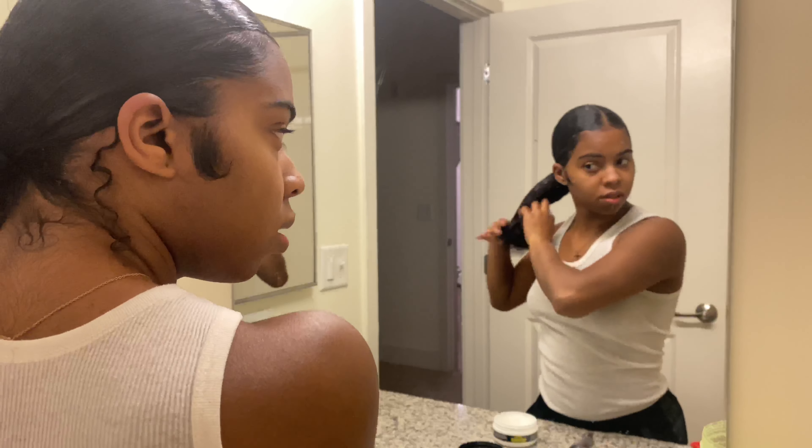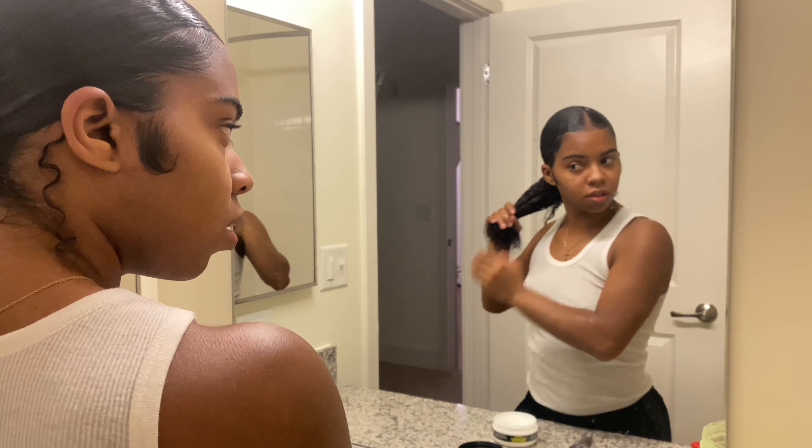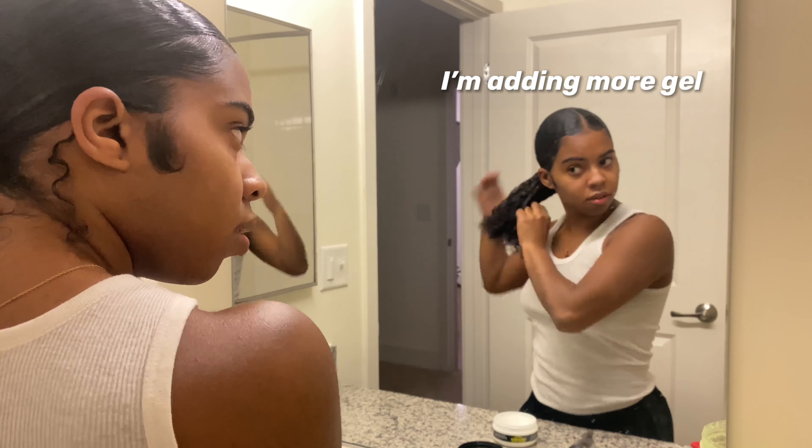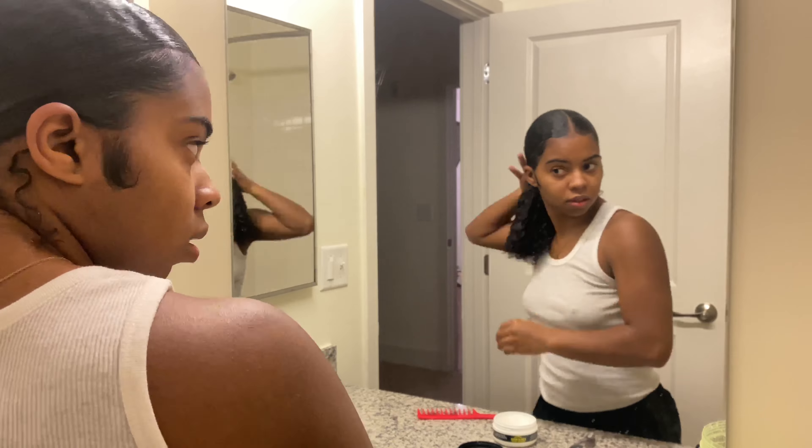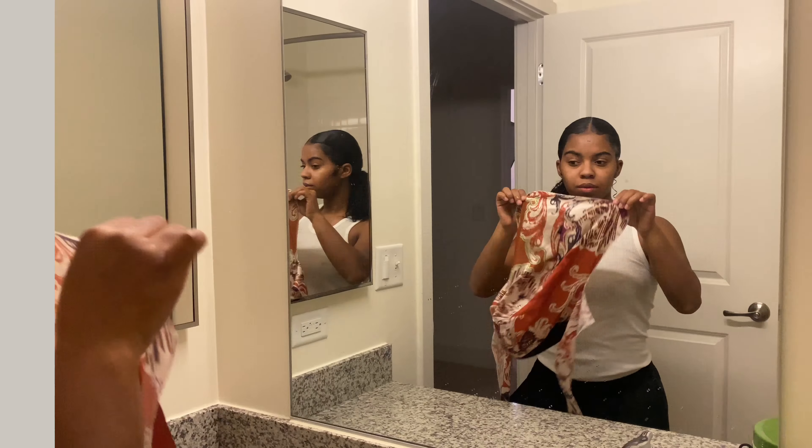Add some water or whatever products make your hair curly, get them curls popping — and I'm telling you, it's gonna make the hairstyle a million times better. You've made it through the storm, you have yourself a slick ponytail — you did it!